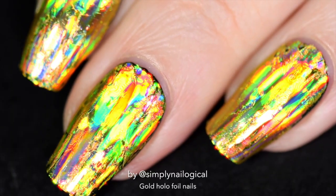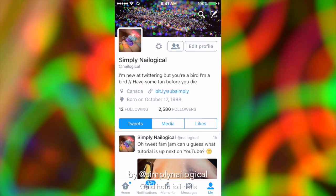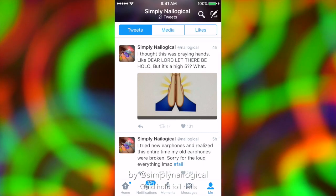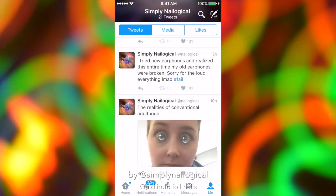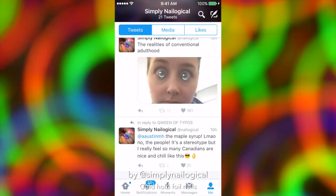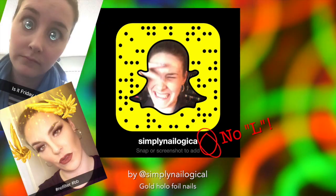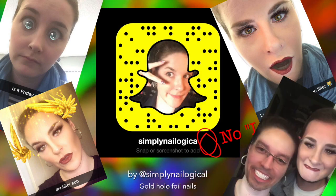I also have some very important news. I'm on Twitter — I'm a bird. You should follow me there; I know I'm really late to the Twitter party, but you should tweet me and I'll tweet you back. I'm also on Snapchat, have been for a few months. I'm pretty much an expert at using all the filters there, so you should also follow me there.